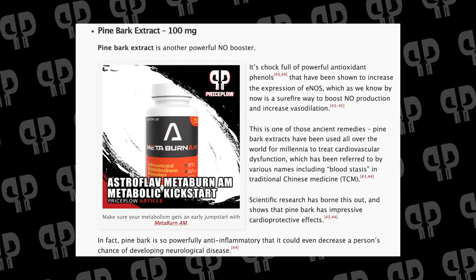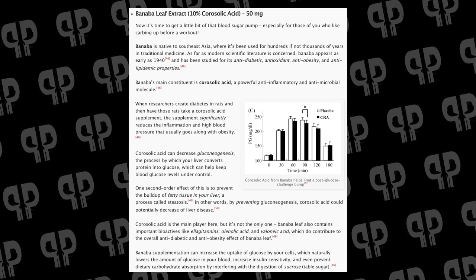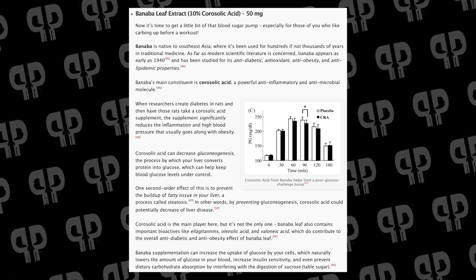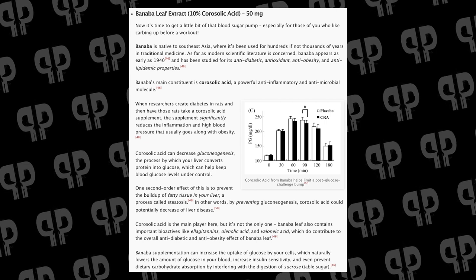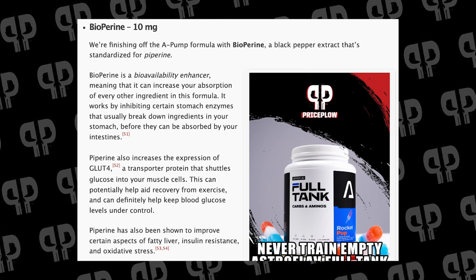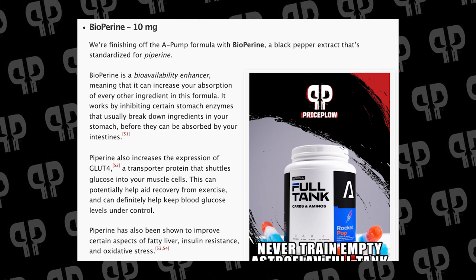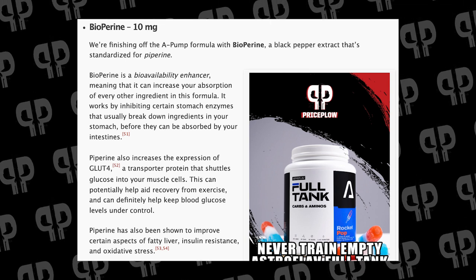After that, we've got Pine Bark Extract at 100 milligrams — a classic nitric oxide product full of powerful antioxidant phenols that increases the expression of eNOS, which we've talked about multiple times already. Then there's Banabolite, often found in glucose management products, here at 10% corosolic acid for 50 milligrams. This is going to give us that blood sugar pump — great if you like carbing up before a workout. Corosolic acid decreases gluconeogenesis, the process by which your liver converts protein into glucose, helping blood glucose levels stay under control during training. It increases the uptake of glucose into your cells, naturally lowers blood glucose, increases insulin sensitivity, and pulls those carbs into your muscles for energy. Lastly, they throw in BioPerine at 10 milligrams as a bioavailability enhancer. To be transparent, it doesn't have specific studies with the other ingredients in this product, but BioPerine does increase the expression of GLUT4, a transporter protein that shuttles glucose into your muscle cells — similar to Banabolite in that regard.